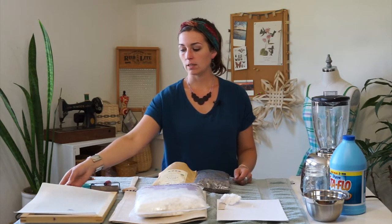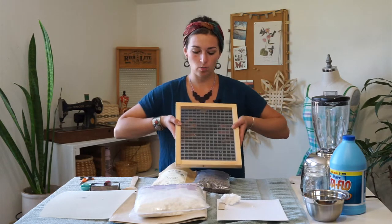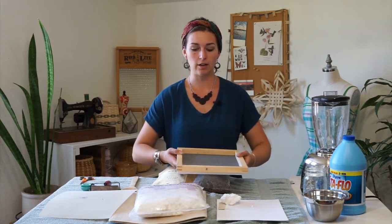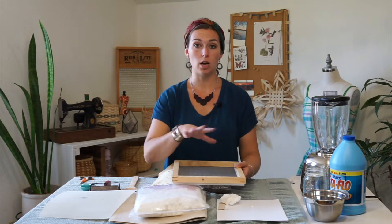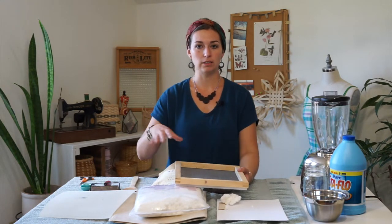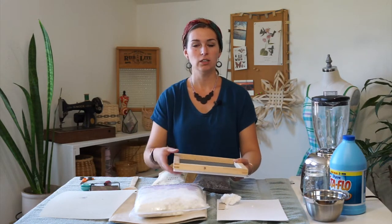You want some sort of waterproof container that you can put your slurry and water in so that you can dip into it. You want something large enough that when you put your screen down into the water, you can go in at an angle, slide under, and there's enough water over top to cover the screen and enough room around the sides that you can move.